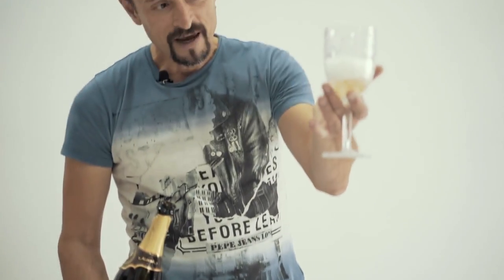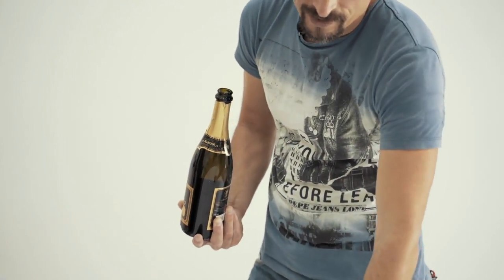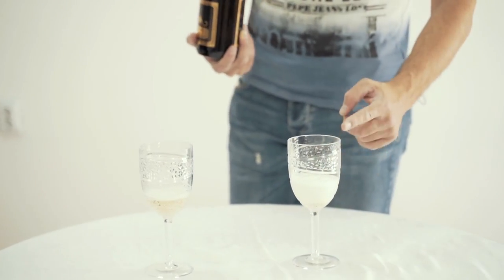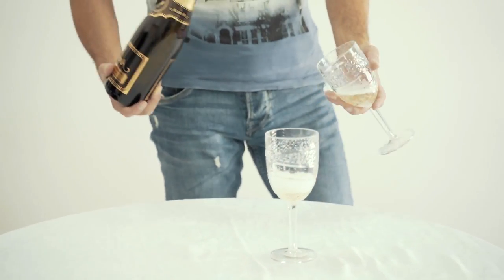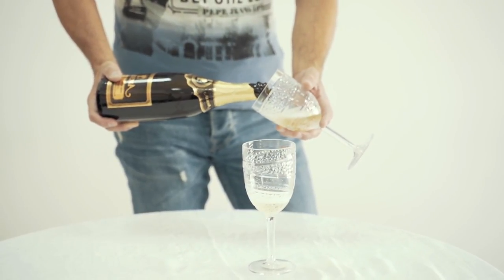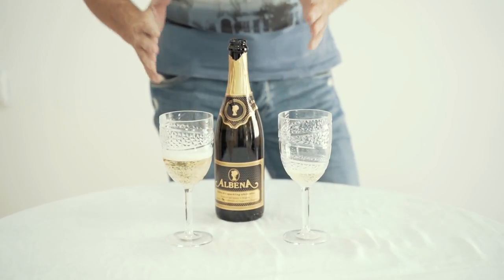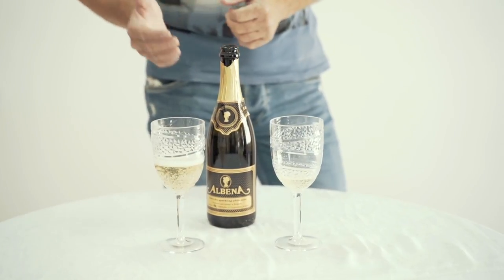It still makes foam and is still bubbly. But if you do what most people do — leave the glass on the table and just pour it straight — the wine inside the glass is three times more flat than the wine poured properly. You put the glass on an angle and very slowly pour it in. The sparkling wine is good when there are bubbles inside, and that's why we do it the right way. This way our guests enjoy the wine much more and they appreciate your effort.